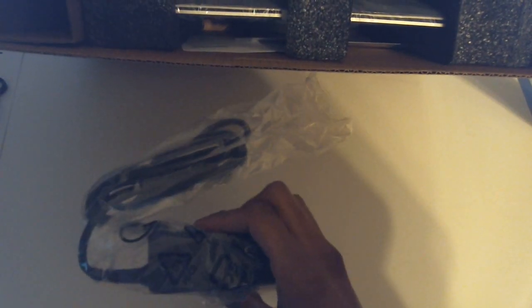Always leave the best for last, right? Here we got the cable — this isn't very long. They usually give you a pretty long cable, which is nice of them, depending on your needs. Also a very tiny power brick — glad to see this.